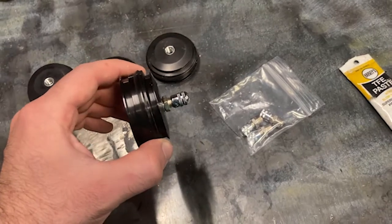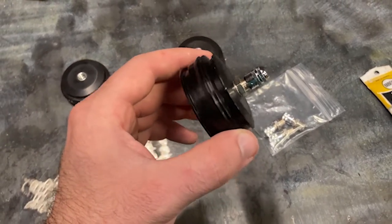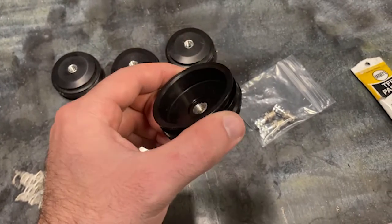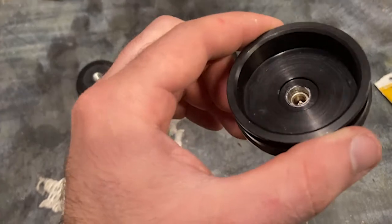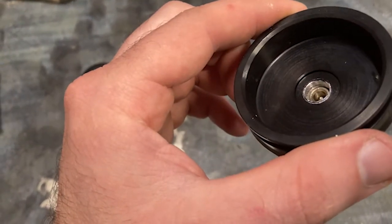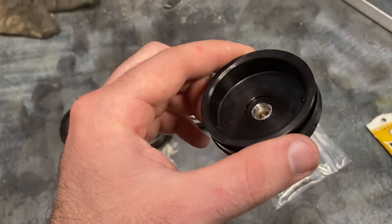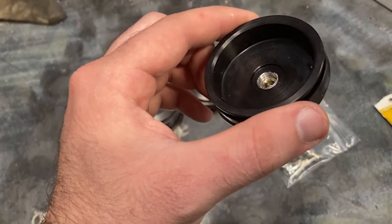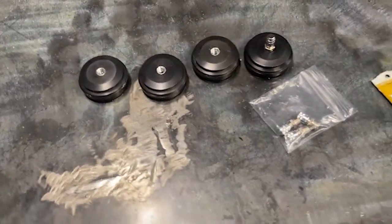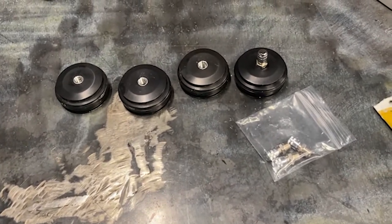That's a pretty good way to do it yourself. The only downside is these are going to be more exposed, but for a non-race machine that would probably be okay — you could recess it a little bit. The shock caps are pretty thick, and the Schrader valve only threads in about halfway. So anybody that has issues with their shocks leaking down might look into doing an upgrade like this.